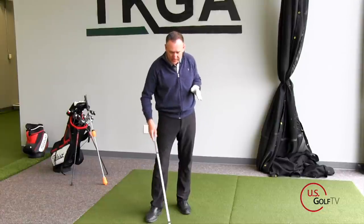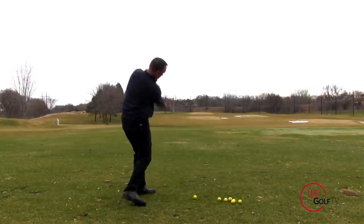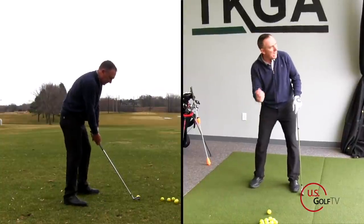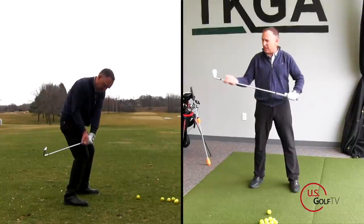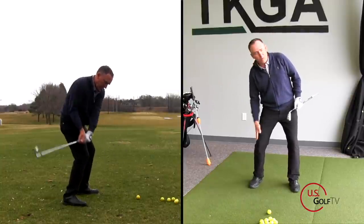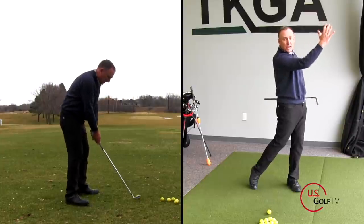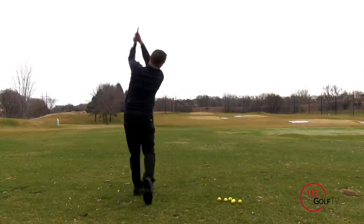Let's talk about coming over the top — how are you going to fix that? I like to use this phrase that I call 'right knee, right field.' As a right-handed golfer, I want to feel like my hands, my arms, or the grip of the club — some reference point — working from my right knee up towards right field. When it works that direction, that gets me swinging the club to the right, which is the opposite of over the top.